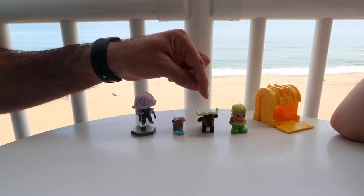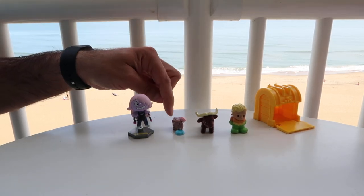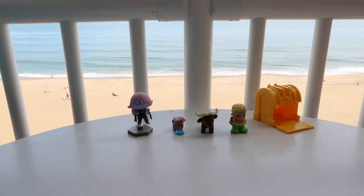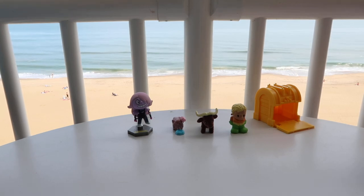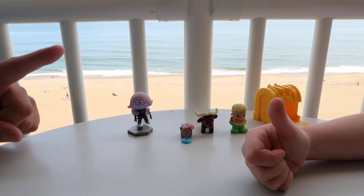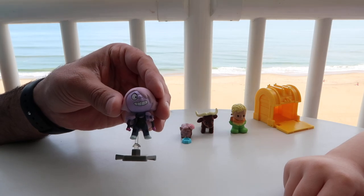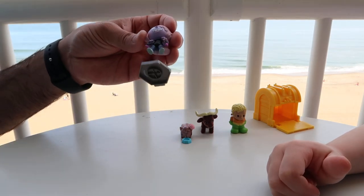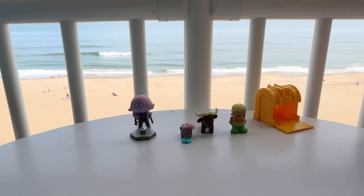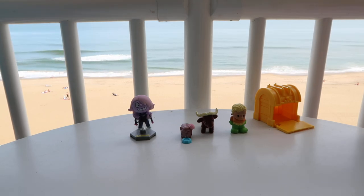So we have Aquaman, the little pet, the buffalo Fernando, and Amethyst. What is your favorite? My favorite is this little pet. I'm going to say my favorite is Amethyst — just going by looks, since I don't know the show, but she looks cool. Let us know in the comments what your favorite one is. Don't forget to subscribe, hit that thumbs up button, and let all your friends know about our videos. Thanks for watching, guys, and we'll see you in the next one. Bye!